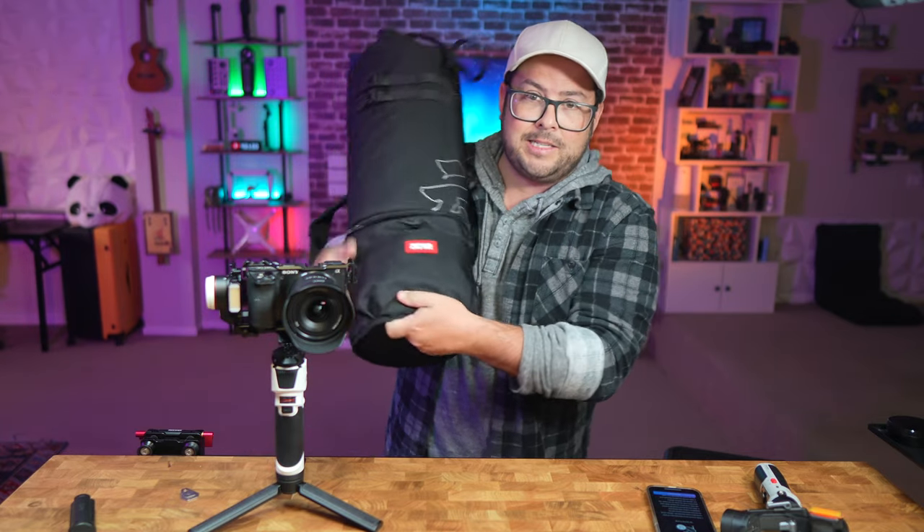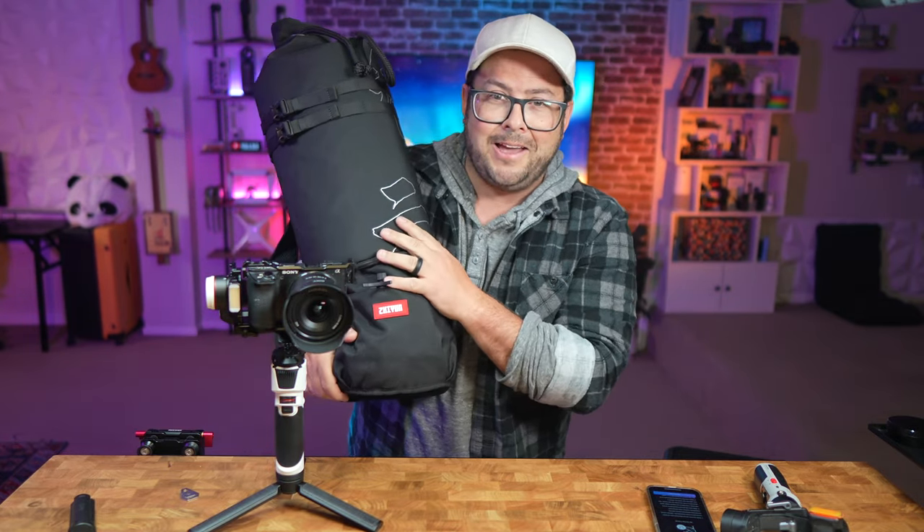That is, unless you have a bigger, heavier camera — in which case you might need something like the Zhiyun Weebill, which I'll talk about next week. So stay tuned for that and a lot more coming up on this channel, and leave a comment down below to be part of the giveaways happening this month. Thank you so much for watching and I'll see you next time.